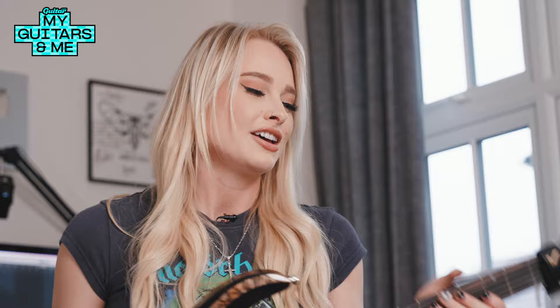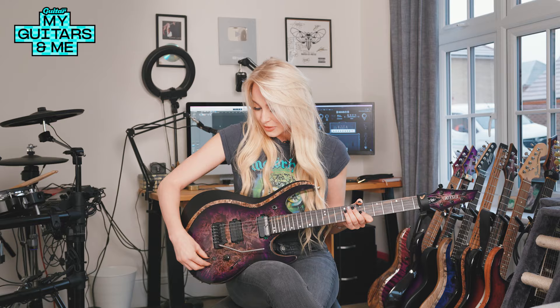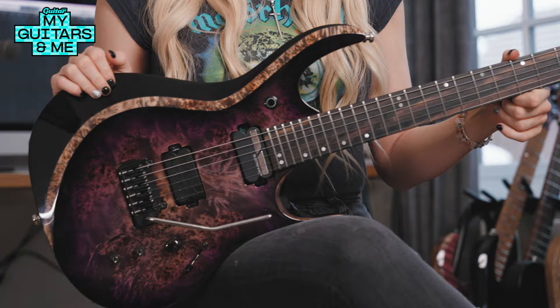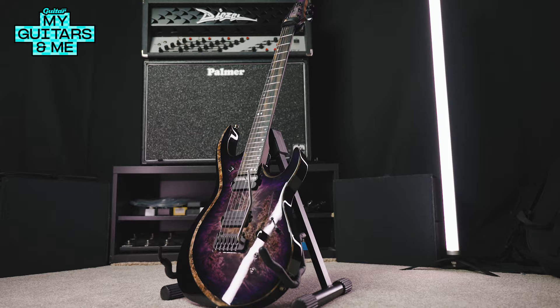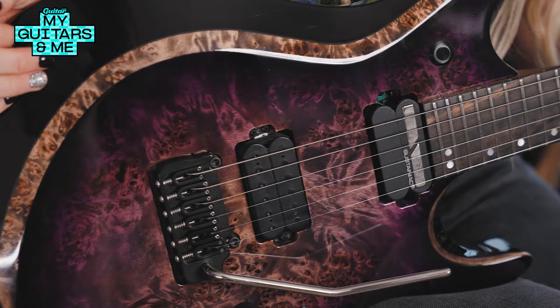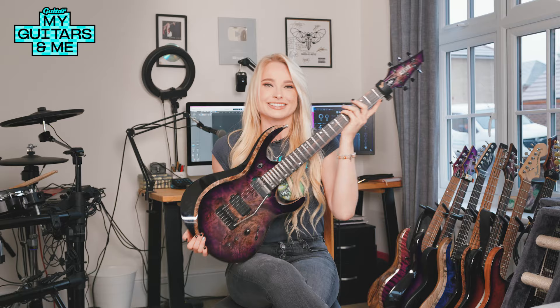The extra silly thing I put into this is this pickup here — a Sustainiac pickup. We've also got a kill switch and little switches to activate the Sustainiac. Basically what it does is make a bunch of really fun sounds. It just makes the note never die — it carries on forever. It also has three different harmonics, so you can get really high harmonics in there. Then with the whammy bar you can wail on it, use the kill switch, and just make it sound super fun and silly. So yeah, this is my signature baby.